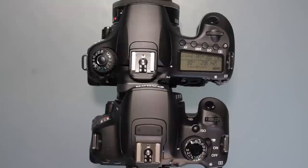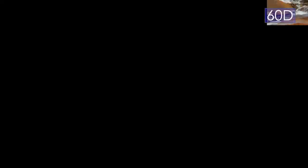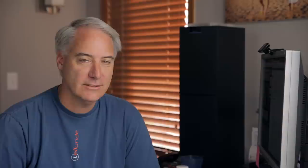The 60D also has a bigger grip. The T4i has a Digic 5 processor while the 60D has a Digic 4. The T4i has a stereo mic; the 60D has a mono mic. The 60D has a pentaprism while the T4i has a pentamirror. The 60D has a 1/8000s shutter versus 1/4000s for the T4i, an electronic level, aluminum body construction, a spring on the SD door, and a mode dial lock.